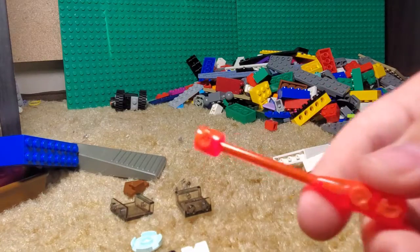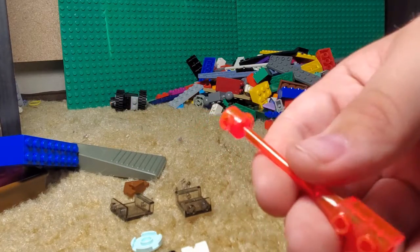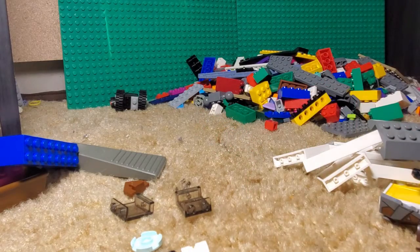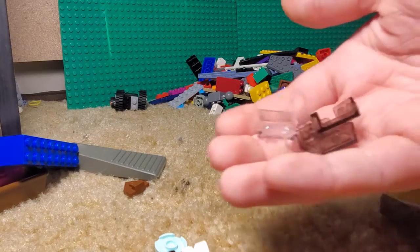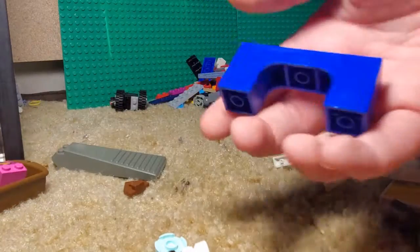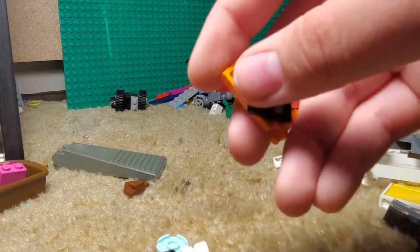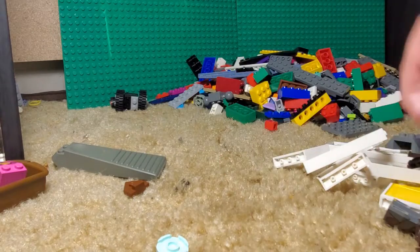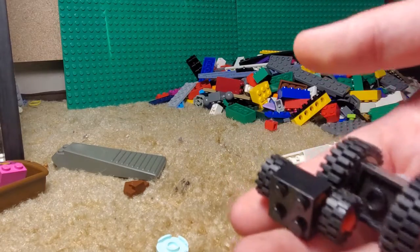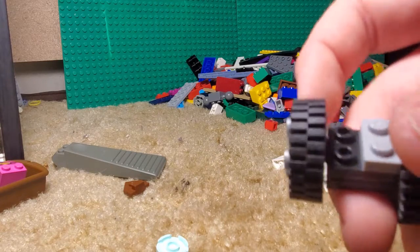This thing, which I haven't seen before — trans clear orange. I don't know what that is. Then just some random clear thing. A giant blue arch. And just this little spinning dial piece — I like those. A wheel piece, two sets of wheels. I don't think this is actually Lego, so I'm going to take that out of here.